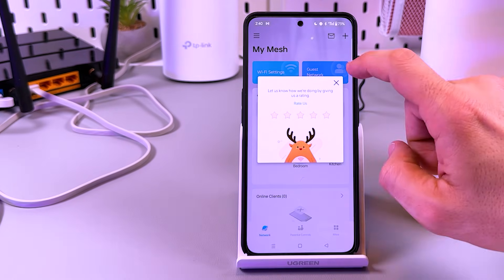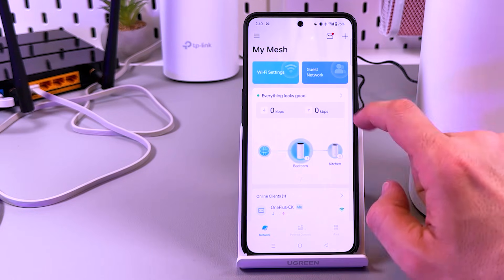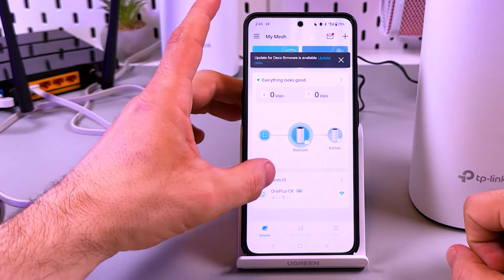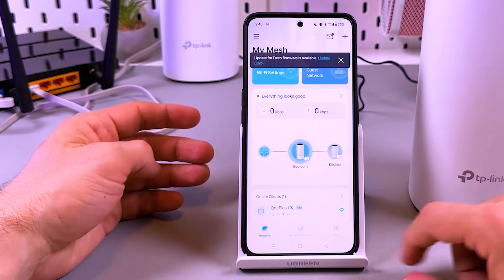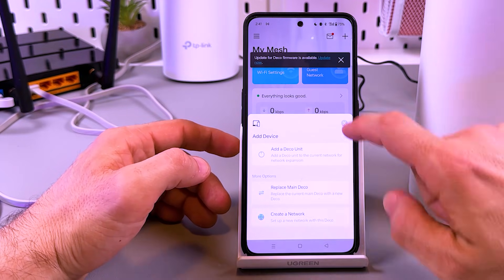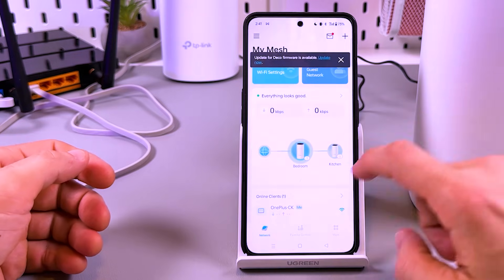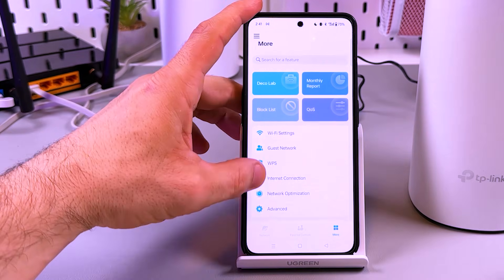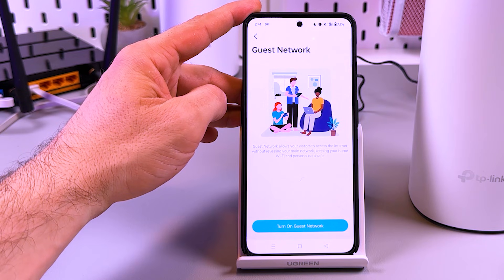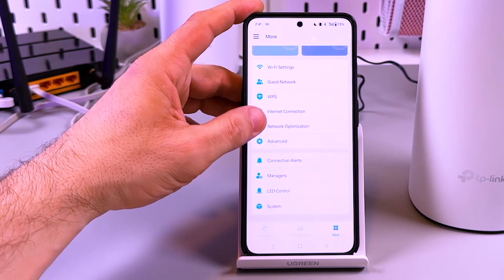You can buy an unlimited number of Deco devices and connect them to your main Deco. This is your network configuration — if you connect one more Deco, it will appear here as a secondary device. From this menu you can manage your network: tap the plus icon to add a Deco unit, or replace the main Deco. Go to the More tab to manage different settings. Under Wi-Fi, you can create a guest network, which allows your visitors to access the internet without revealing your main network.